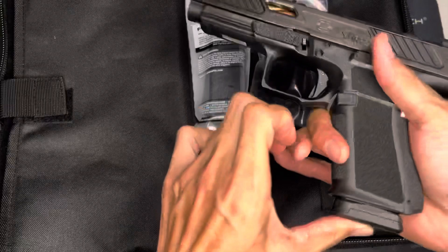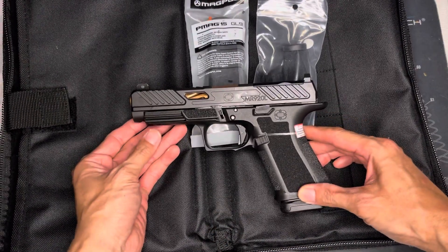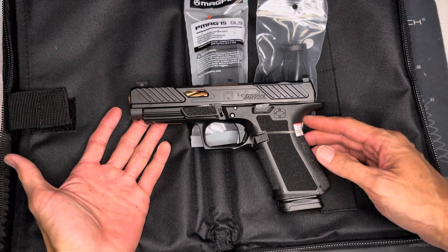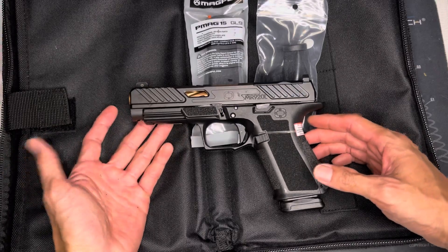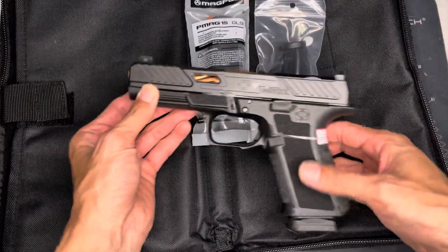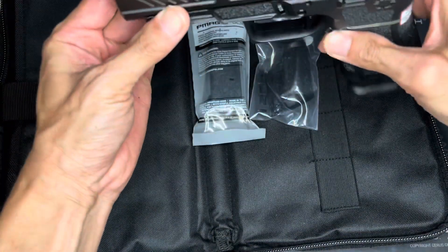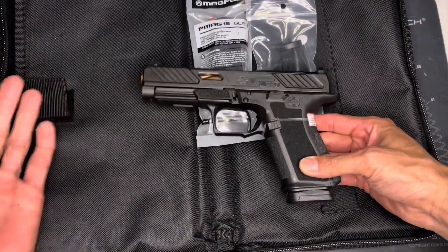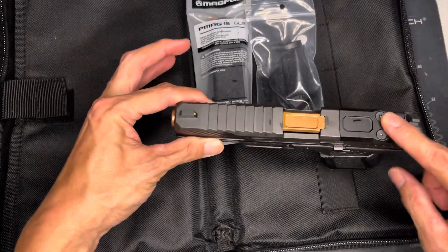It comes with two Magpul mags. They say Magpul magazines are more reliable, but not from my experience. I actually think Glock magazines are probably the most reliable magazine for this platform. The mag does drop free — that is good. My opinion is they included Magpul because it was the cheapest option.